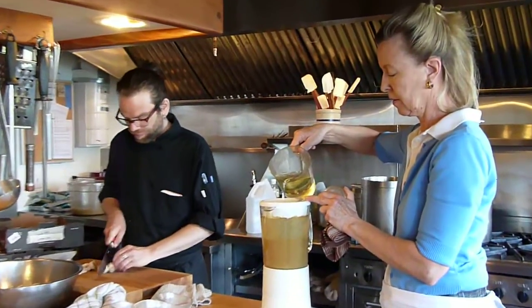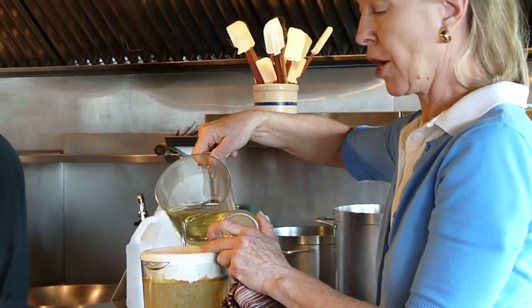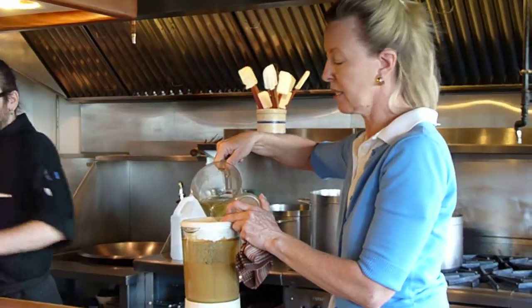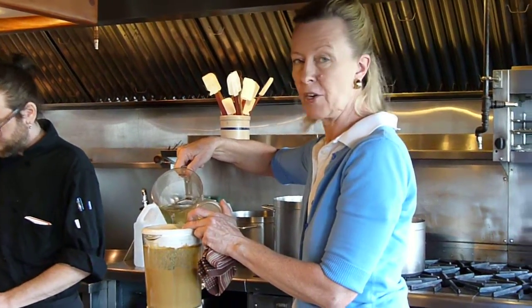And then you can use it. It's wonderful on our greens that we grow in our garden. It's a great dip for crudité. You can even use it as a dressing on your bread.